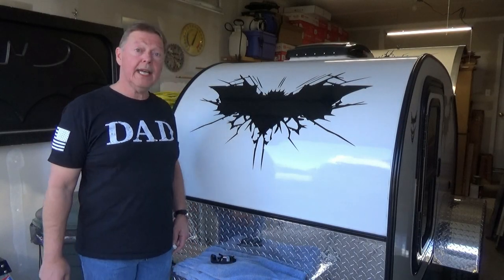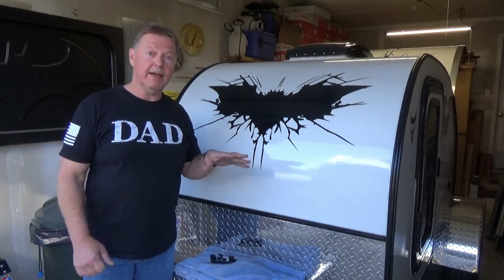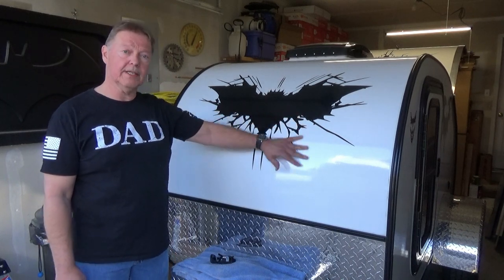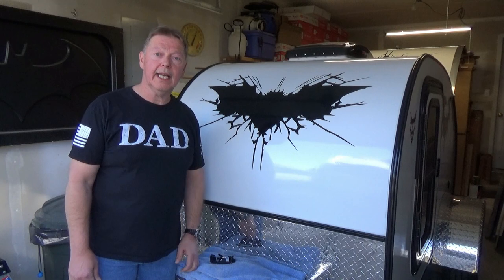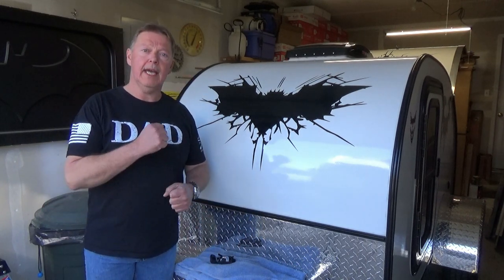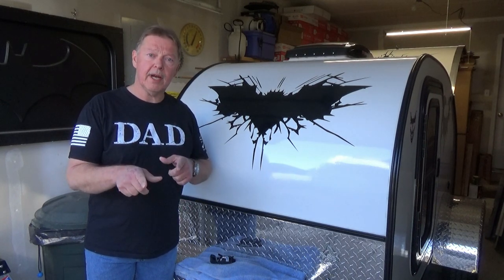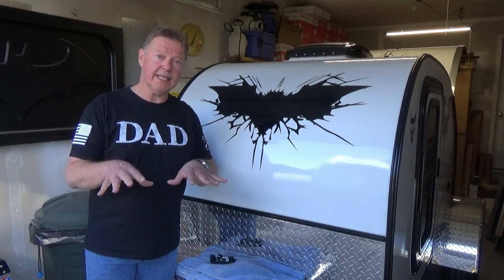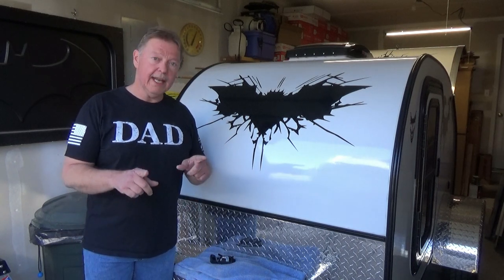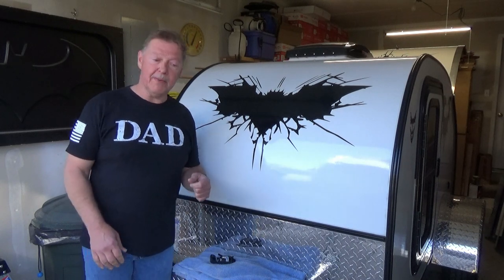Welcome back to the channel and our next project. This channel has been really about DIY — do-it-yourself on RVs, teardrop trailers, anything outdoors. I like to travel and do some camping, so that's what this channel has been about, showing you step-by-step how to build your projects. But for this next project, it's going to be more of a progress report as I go along.